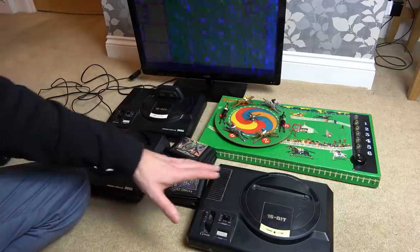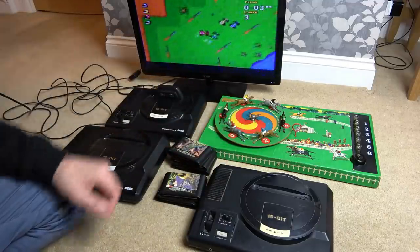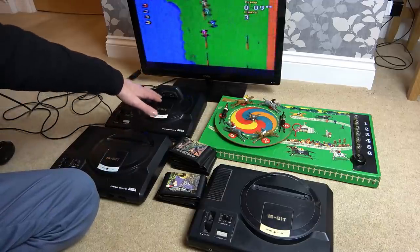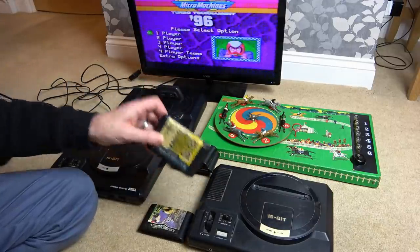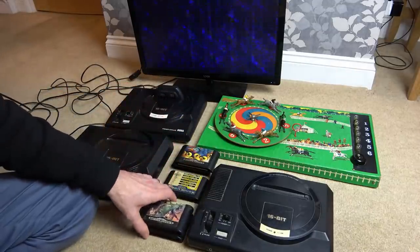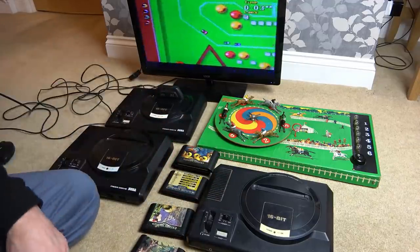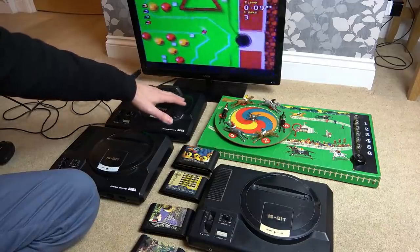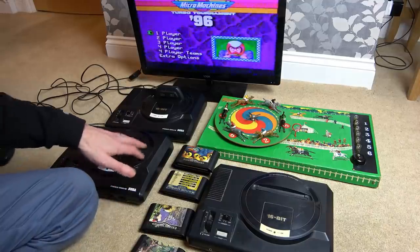When I plugged them in, this one is hit and miss whether it brings up anything on the screen - sometimes it's just static like a TV that's not tuned in. This one here comes up with a black screen but won't play certain games. For example, it won't play Micro Machines or this multi-game cartridge, yet it will play Mickey Mouse and Golden Axe. I'm wondering whether the problematic games are using more pins because they're more complex, and possibly those pins are faulty.